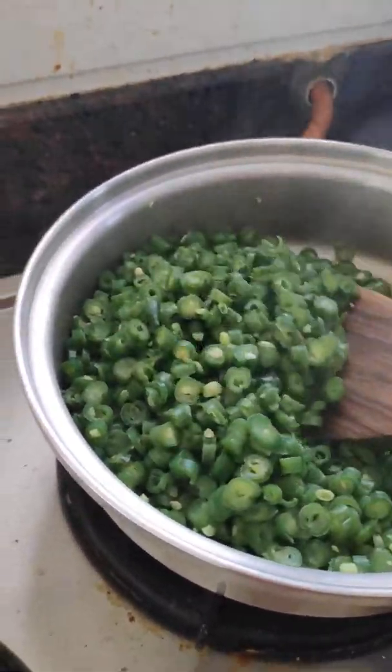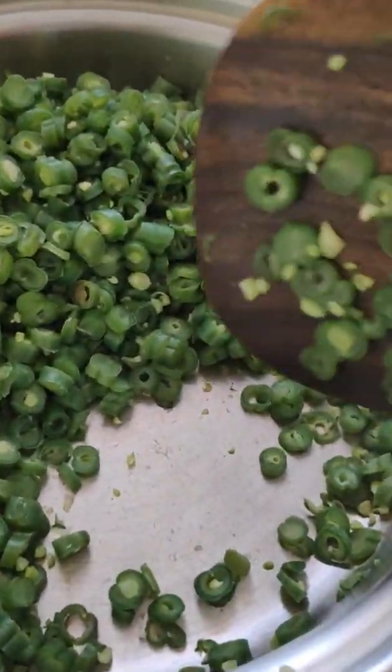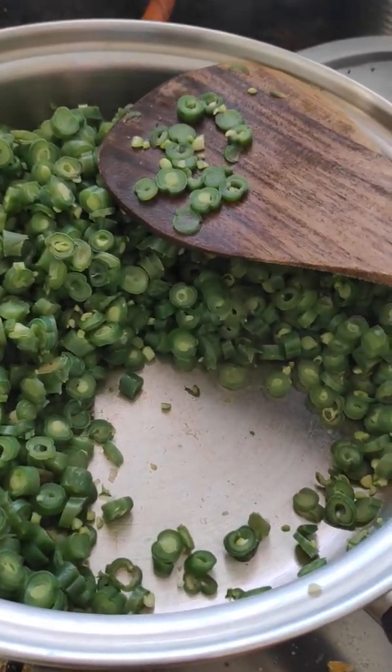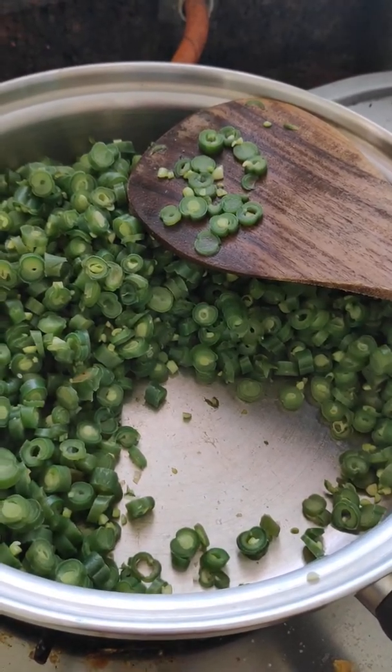I will switch off the gas. See how nicely it has been boiled with very little amount of water and in a little amount of time. Even at the bottom, we used very little oil and the vegetable did not turn black — nothing has happened to the vessel. This is 100% guaranteed with AmbeQueen cookware.